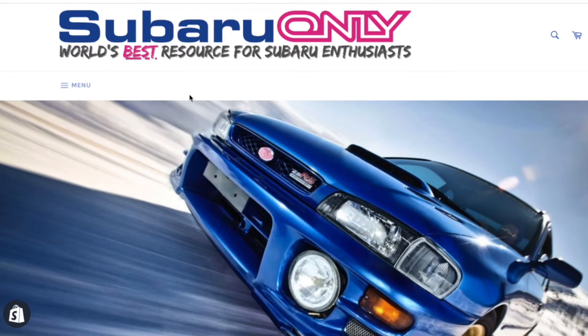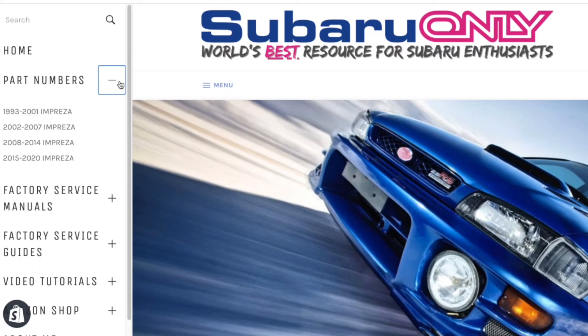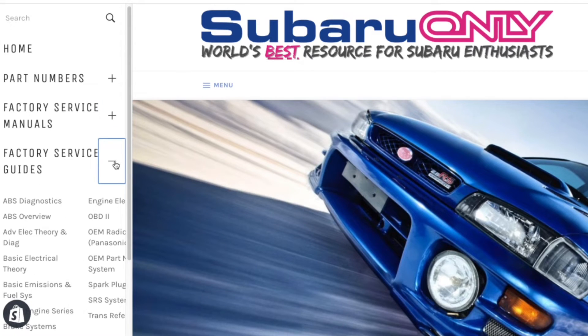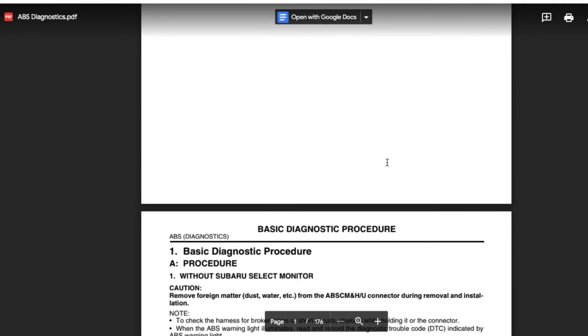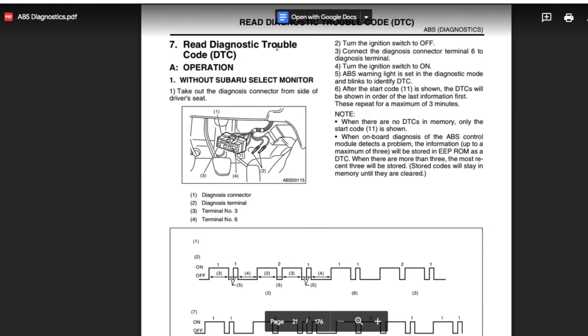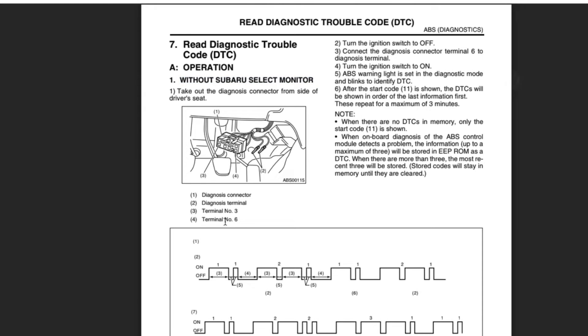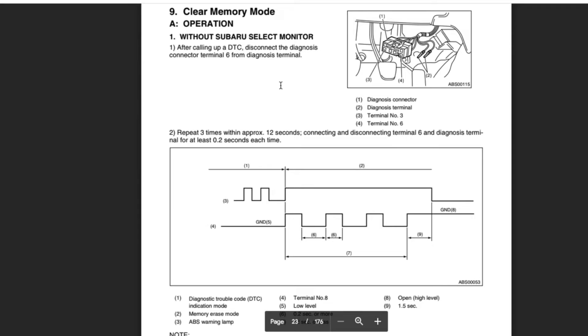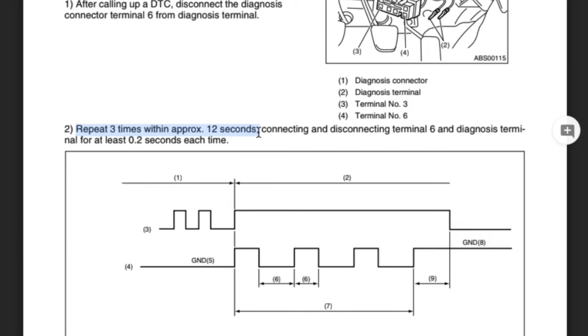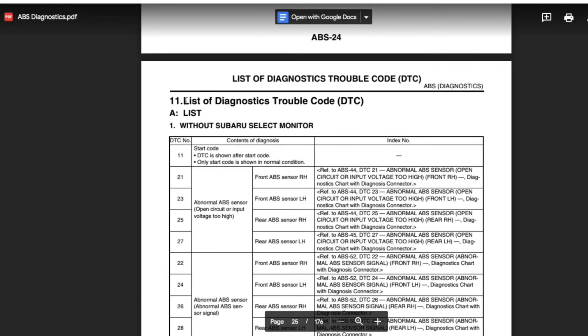If you're looking up these ABS codes on your Subaru, there's a great resource on my SubaruOnly.com webpage. I've totally revamped it — it has part numbers for first gen Imprezas, factory service manual links for all makes and models of Subaru, and a factory service guide section. For this ABS video specifically, there's an ABS diagnostic PDF with a section on reading diagnostic trouble codes without the Subaru Select Monitor, and another section on clearing ABS memory codes — a lot of the information from this video is presented there in more detail.